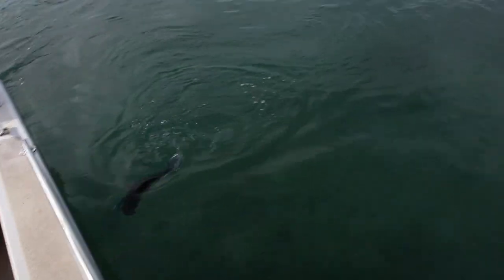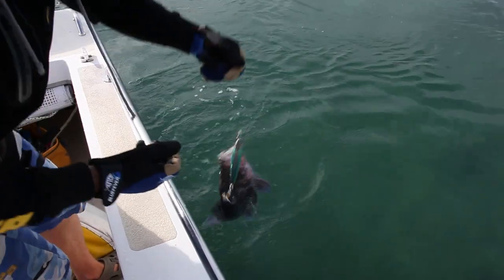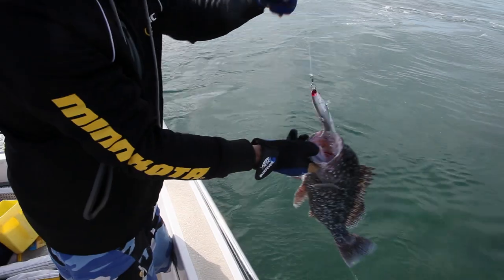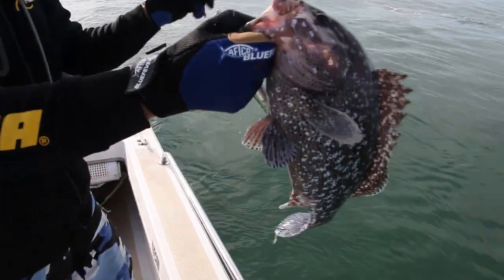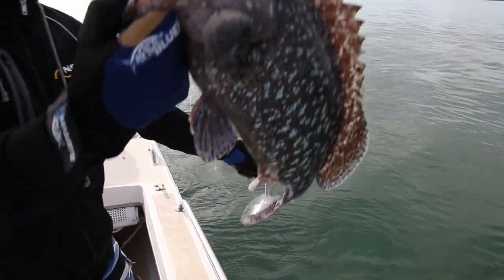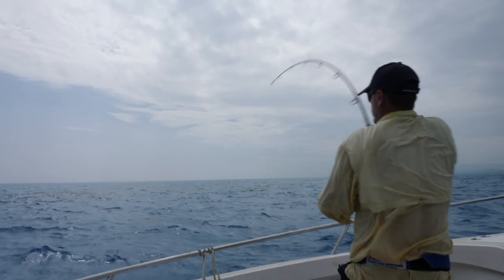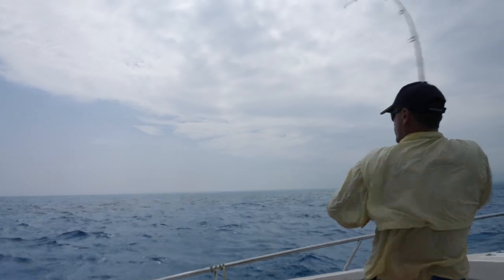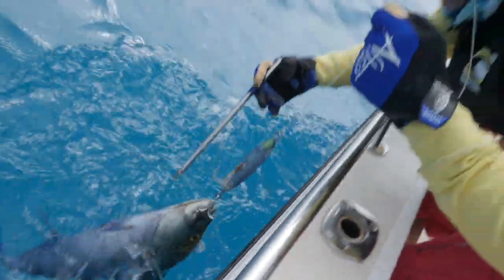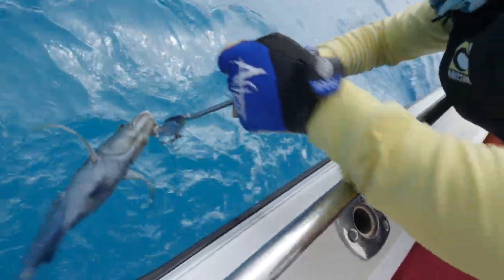There are different handling techniques based on the size of the fish for releasing them under the best possible conditions. Small fish can be taken by hand, de-hooked and then directly released. Medium sized fish can be de-hooked outside the boat using a pistol grip de-hooker or regular pliers.